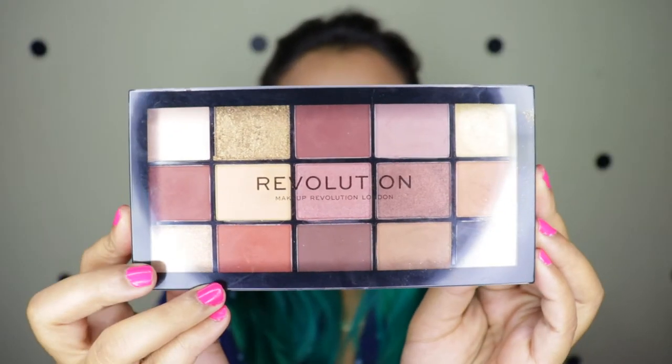Hey guys, what is going on and welcome to my channel. For today's video, I have created two beautiful eye looks using the Makeup Revolution Reloaded Velvet Rose palette. This palette retails for 850 rupees for 15 beautiful shades. I picked mine up from hokmakeup.com and this palette is usually on sale — even right now it's on sale — but it was out of stock for a very long time and recently they have restocked it.